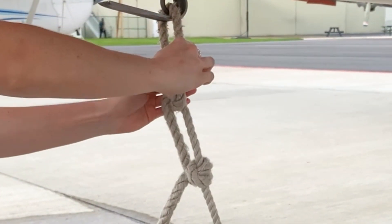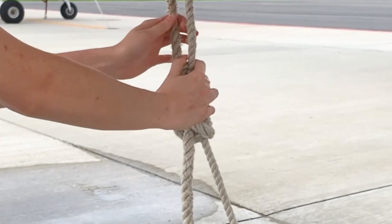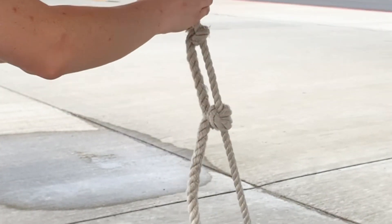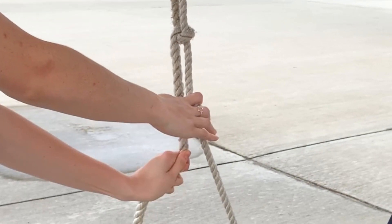The pilot should then remove the slack in the tail tie-down by pulling on the side of the rope that is passed through the tail tie-down loop and then do the same to the locking hitch knot. This process is done until the tail tie-down is tight with no slack.